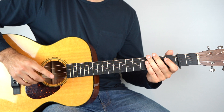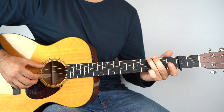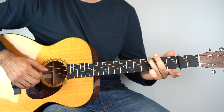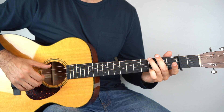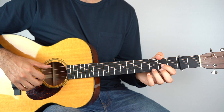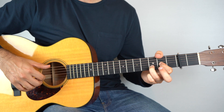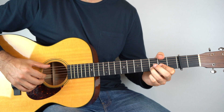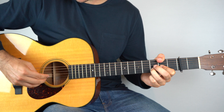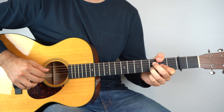And then once you've done that, play the third string open. So all together, that is... And then it goes to your D slash F sharp, so that's the second fret on the sixth string, and then really just a D chord on top, second fret on the third string, and third fret on the second string. Play those all together, followed by just the bass, and then just the second and third string.